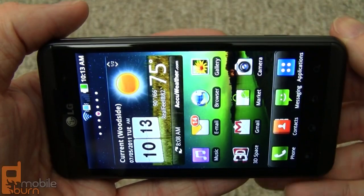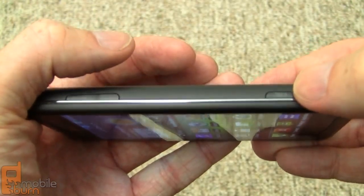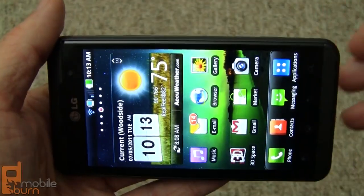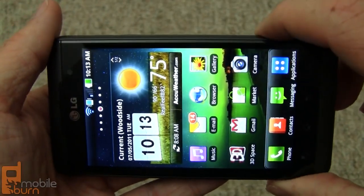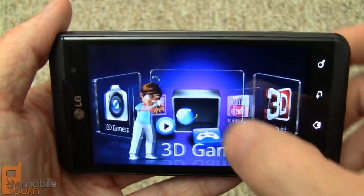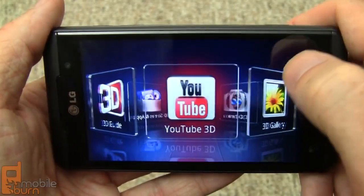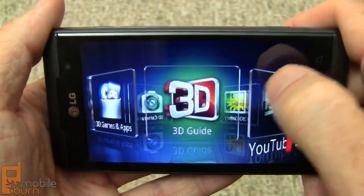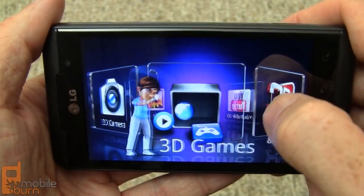Now we're getting to the part of the video where things get a little tricky because I'm going to try to show you some 3D functionality. You can see the 3D button right there, but you really can't see the effect in a regular video. Long-pressing the 3D button loads a custom 3D carousel menu with quick access to 3D games, the 3D camera, Gallery, YouTube, and a guide for using the 3D effect.